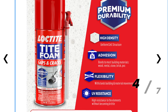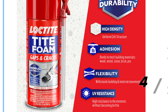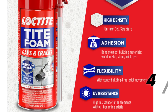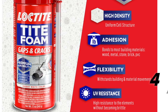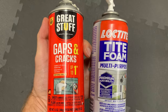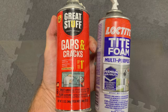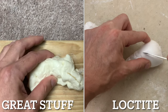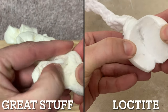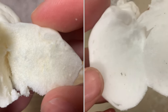I specifically used the Loctite Tight Foam. It shows a picture of a pipe penetration through concrete on the front. It's advertised as high-density, adheres to stone, brick, and PVC, flexible to withstand building movements, and seals out air and moisture. It's a polyurethane-based sealant for sealing gaps and cracks indoors and outdoors. I am very familiar with Great Stuff, which is probably the most popular expanding foam polyurethane-based sealer. Quickly comparing the two — Great Stuff on the left, Loctite on the right — the Loctite seems more dense. I have it on my list to do a proper comparison video in the future, but for this project I personally prefer the Loctite.